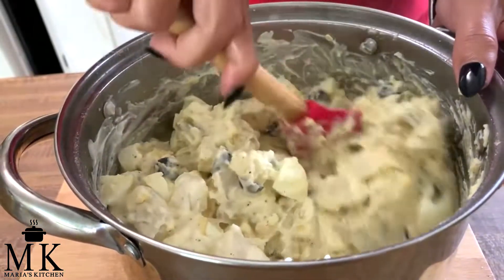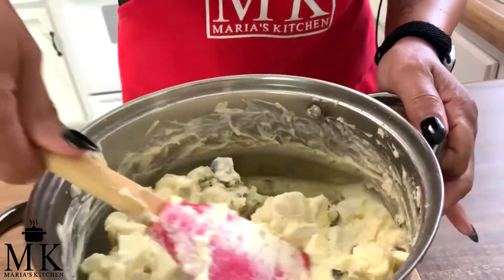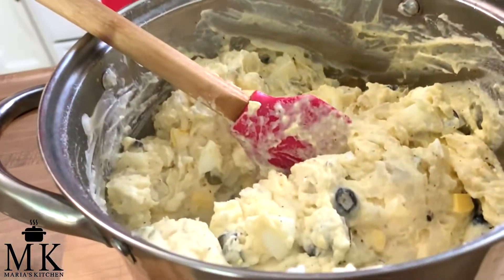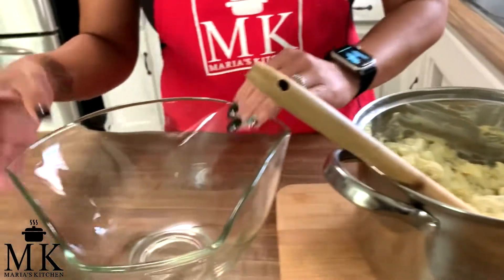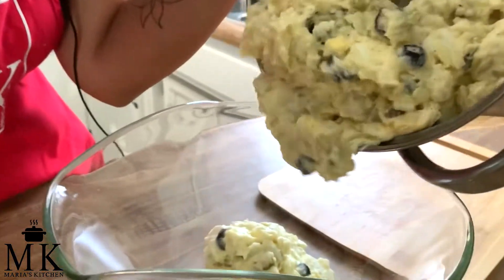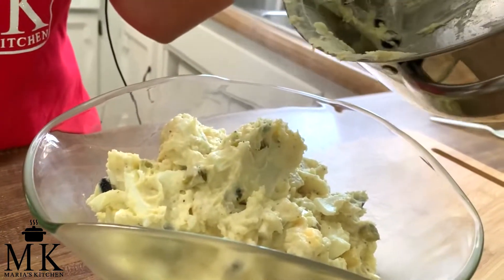Everything is mixed in really well and that's it — that's my basic potato salad. I'm going to go ahead and taste it to see if we need more salt and pepper. It has the perfect amount. At this point add more salt or pepper if you want. I usually leave it in the pot, but if you're taking it somewhere, transfer it to a pretty bowl. I love eating it warm, but you can let it cool down and serve it, or put it in the fridge and serve it cold.